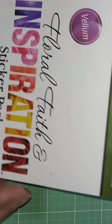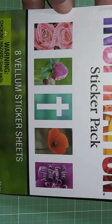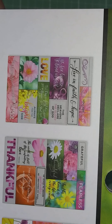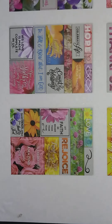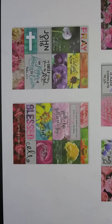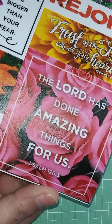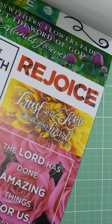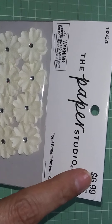I also got this vellum sticker pack — again $3.50, 77 pieces. Let me show you what's inside. They're beautiful — I haven't bought these before. The color is just gorgeous and it's thick, thick vellum.